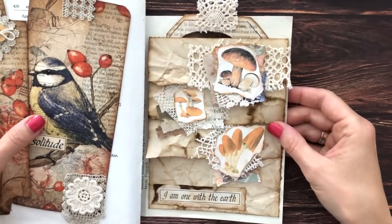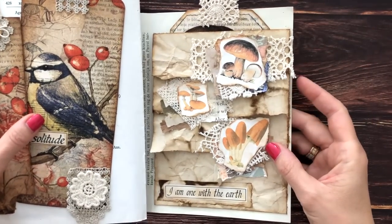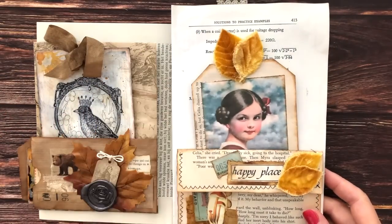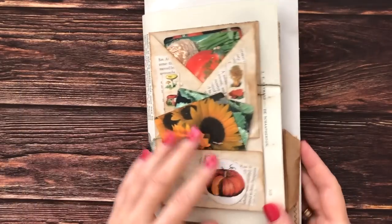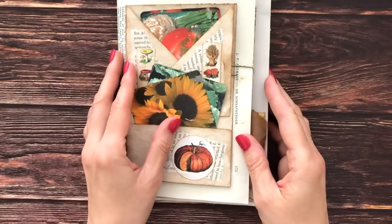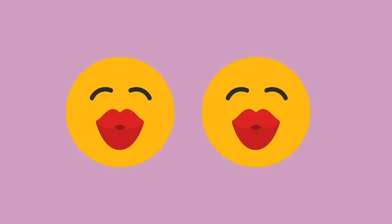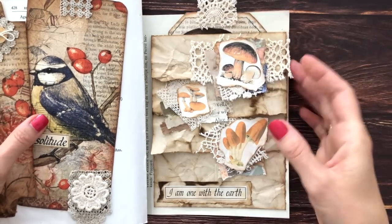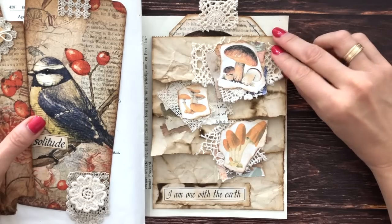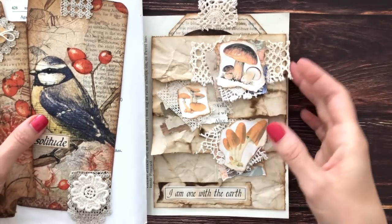How fun is this pocket! So thank you Yvonne — if you ever watch my video, probably not, but if you ever do, thank you for showing us this fun interactive element for our journal pages. I think it fits so well with everything else that we have been doing. I will again link my junk journal with me's playlist for you below in case you've missed any of these because there's so many fun interactive ideas. This is getting quite bulky. Thank you so much for hanging out with me as always — love you guys! Mwah mwah, thank you so much for watching.